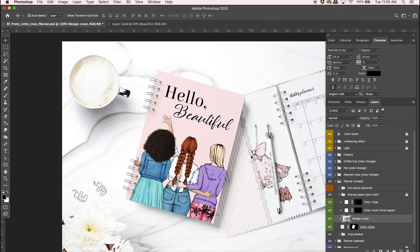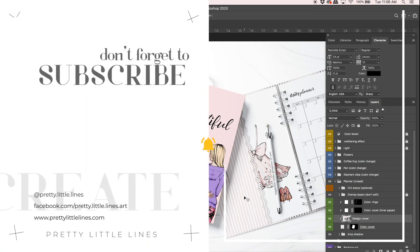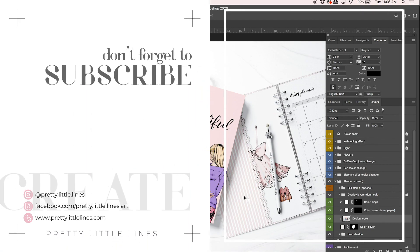That looks pretty good! You can also see the little dress and shoes — you can actually use the clothes on their own if you wanted to. That's how you easily make a bunch of best friend portraits and a journal mock-up in Photoshop and Procreate. If you're interested in the Best Friend Portrait Creator, I'll leave a link in the description below. I hope you enjoyed this tutorial — if you did, hit that like button, subscribe, and don't forget to hit the bell icon so you'll be notified of new tutorials. I love you guys, thanks so much for watching!